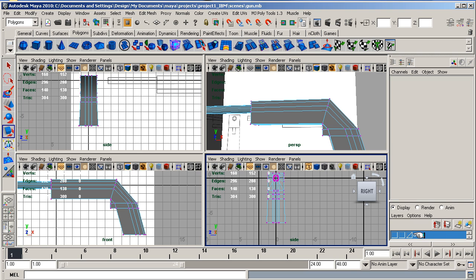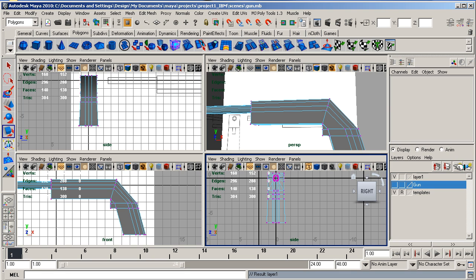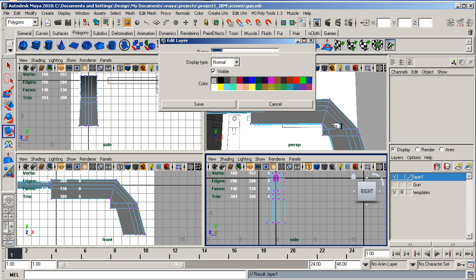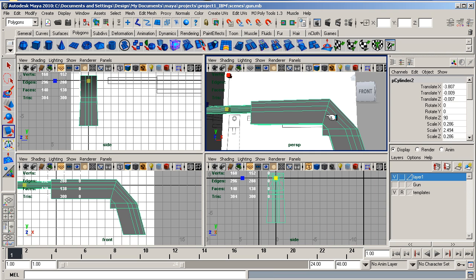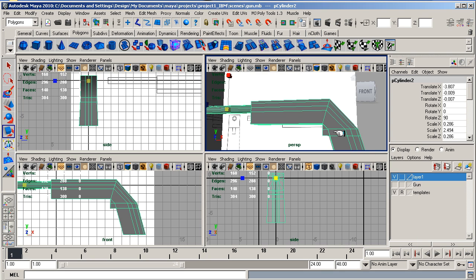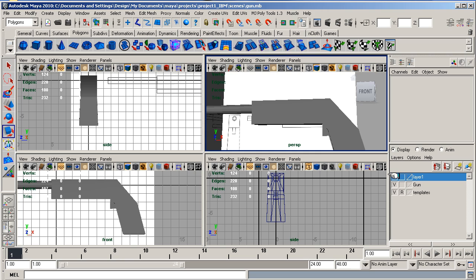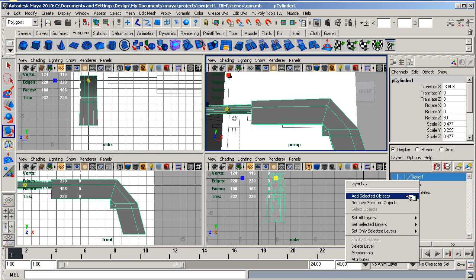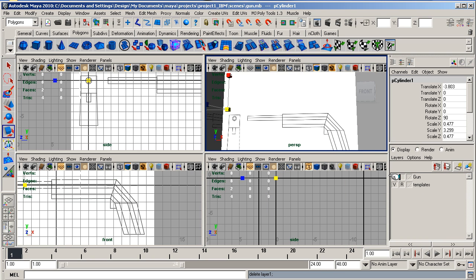Now create a new layer called gun. You just click on here, double click on it, type in gun. Then select this object in object mode, go over the layer, right-click and select it. To delete one of these layers, you can right-click and go down to delete layer. So now I have got my gun on one layer and I have got templates. You can turn the templates off for now.